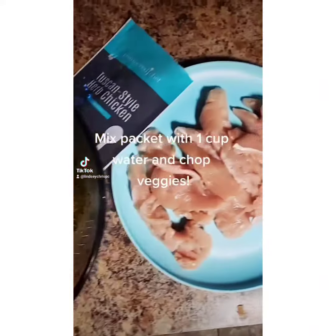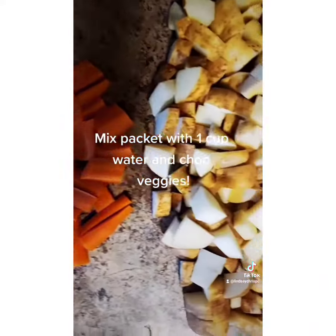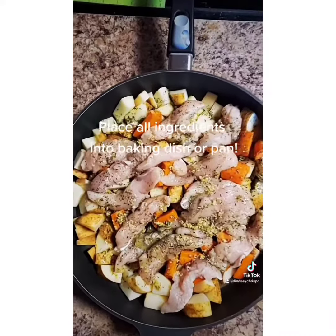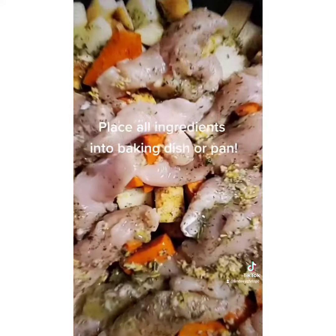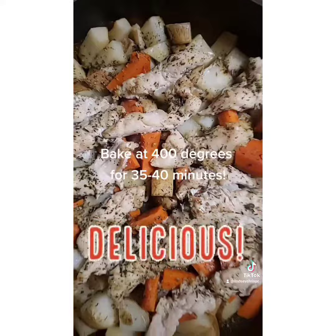Mix the packet with one cup of water and chopped veggies. Place all ingredients into a baking dish or pan. Bake at 400 degrees for 35 to 40 minutes.